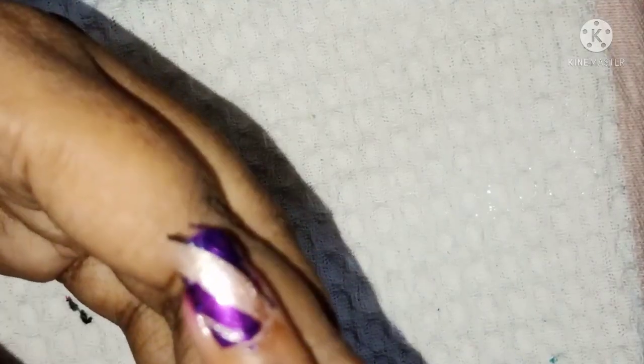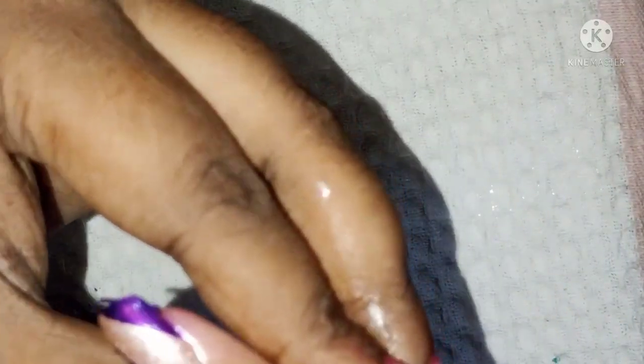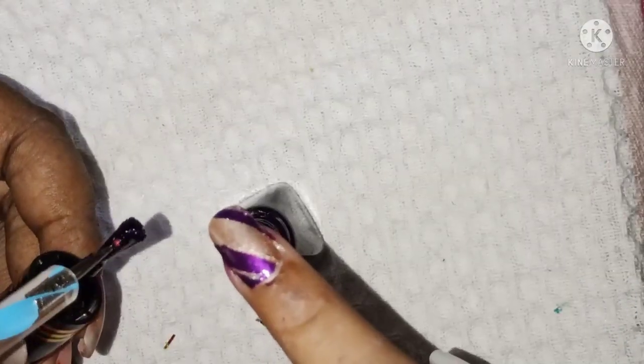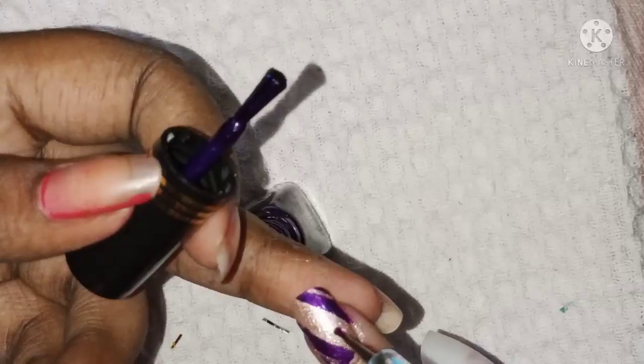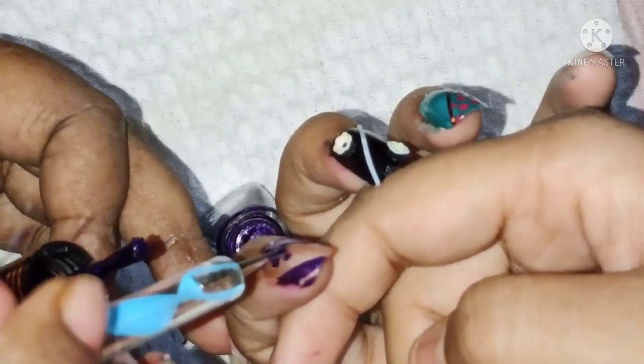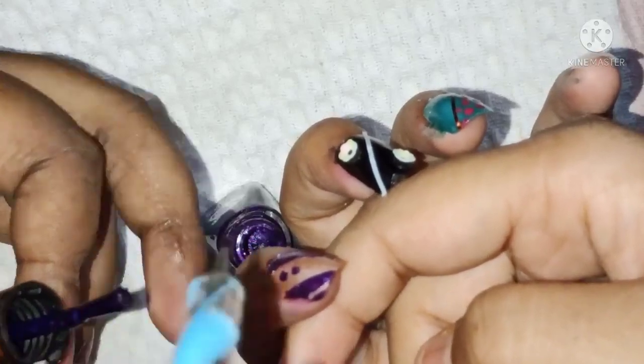So, I have a neat finish. I have a little bit of dotting. That is the design.